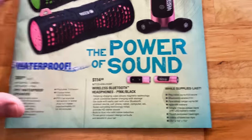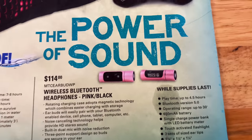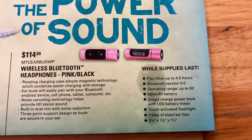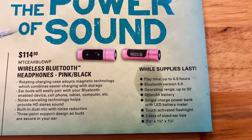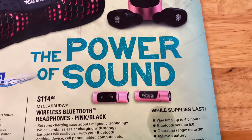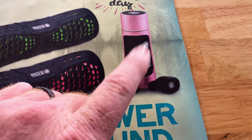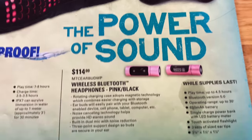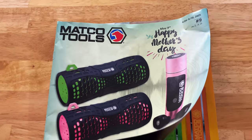And they've got the pink earbuds for your wife or your mother. $114.00. 4.5 hour runtime. Bluetooth 5.0, operates up to 30 feet. There's what they look like — you put them back in the little container and they recharge. Pretty good deal on those if you're looking to get something like that.